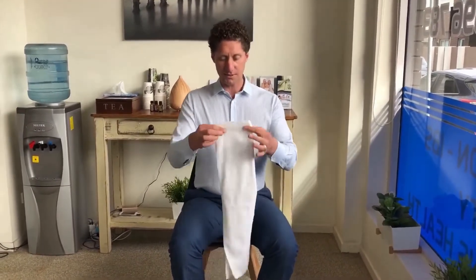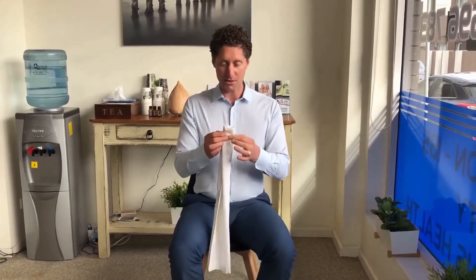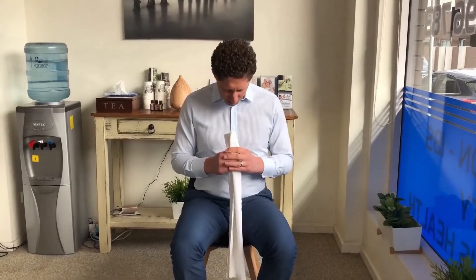People who clench their jaws at night often get headaches, and jaw clenching is one of the most common causes of headaches that is misdiagnosed or not even looked at. All you need to do is get a face washer, fold it into thirds so you can bite onto it — just onto those front four teeth — and the aim is to be pulling the tail downwards while pulling your head back.